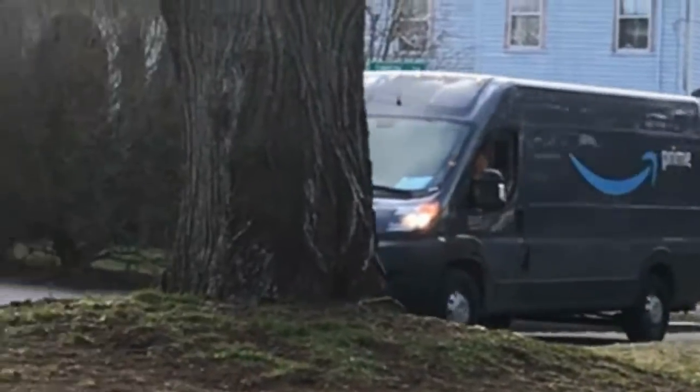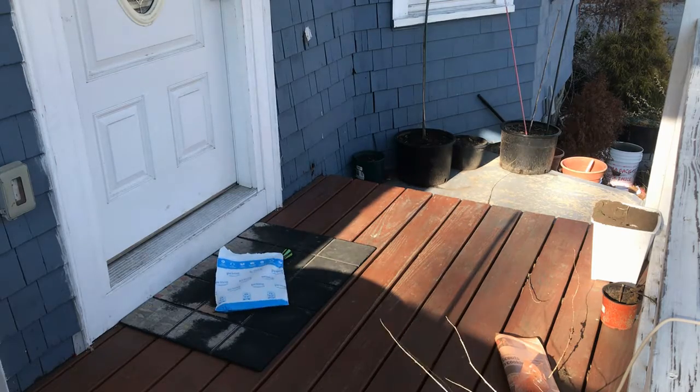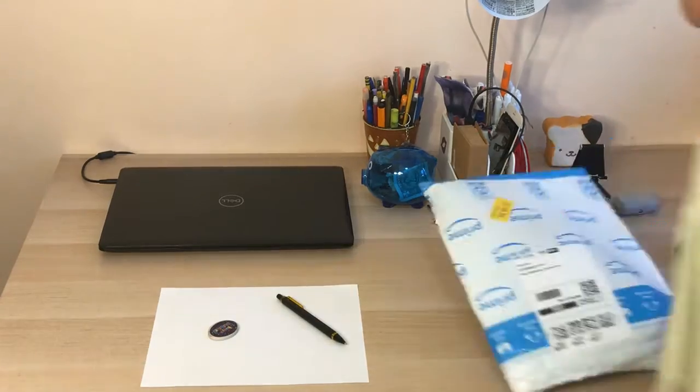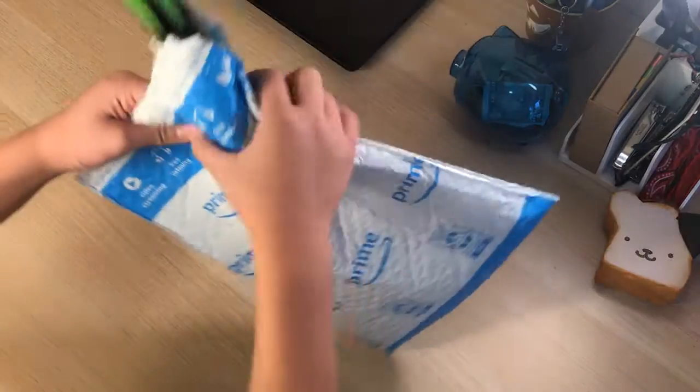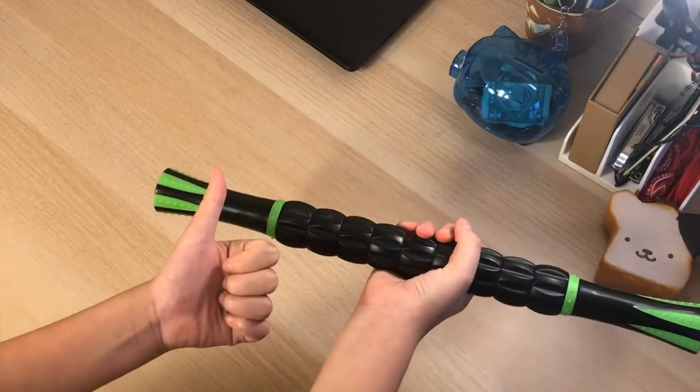Your friendly delivery guy from Amazon will drop off your package at your front steps. Careful! Now that you have our package, open it like a champ. Perfect — just what you need.